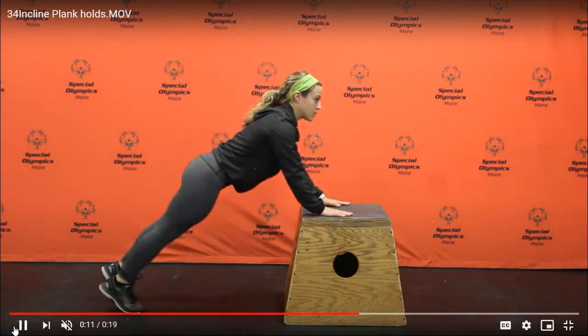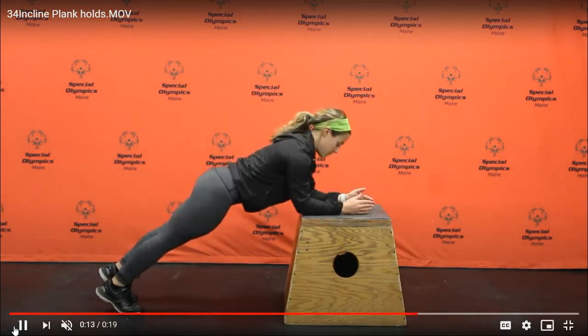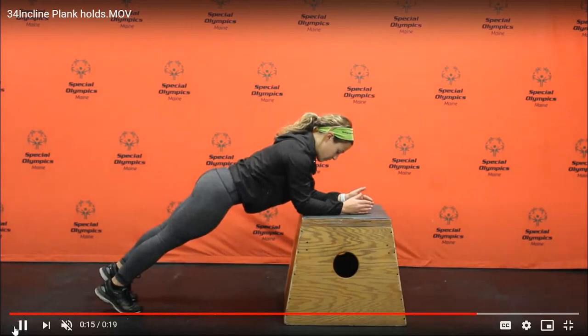For a more challenging incline plank, drop to the position of your forearms on the table or chair.